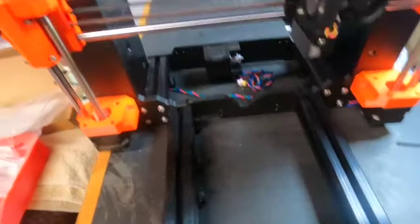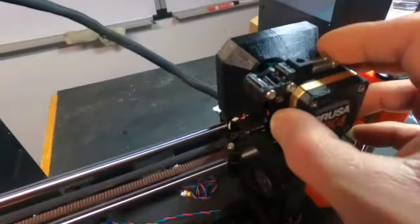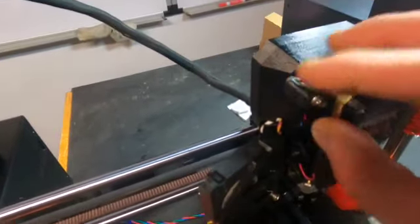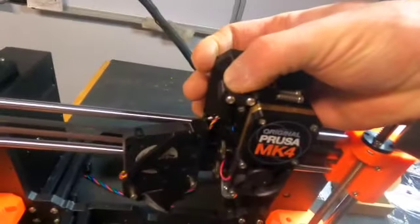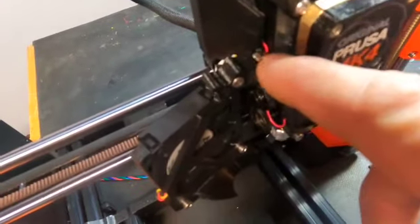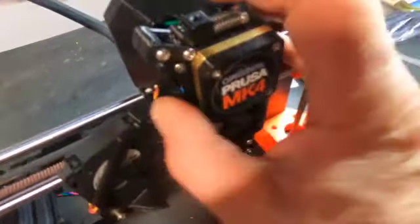There's a locking mechanism here for the filament. I think this just snaps off and this can go out. You can see it's kind of hard to see where the filament goes through there, and then against a couple of bearings here - this piece goes there and then it's spring loaded.